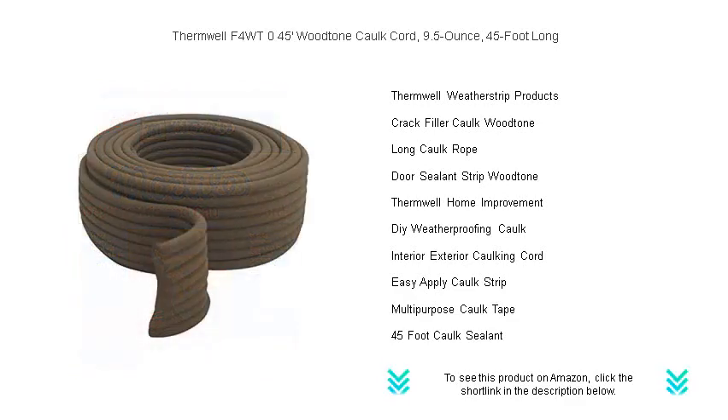Get your hands on Thermwell's F4WT wood-tone caulk cord today and experience a new standard in home caulking solutions.